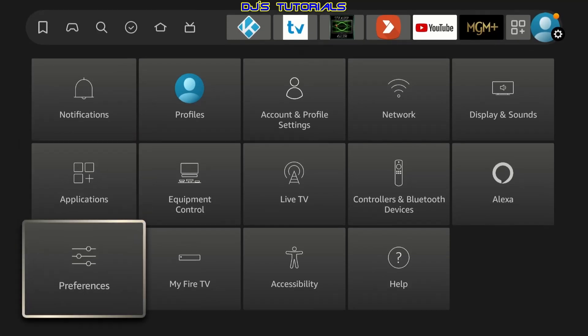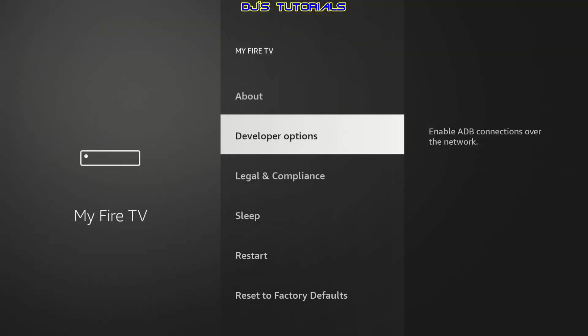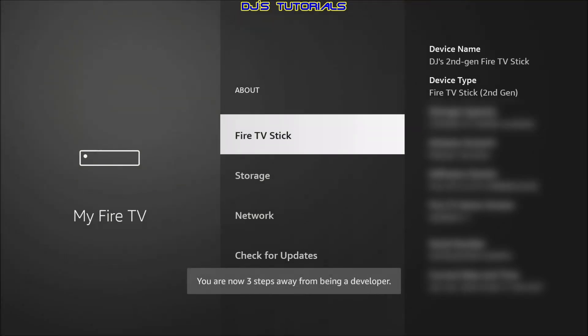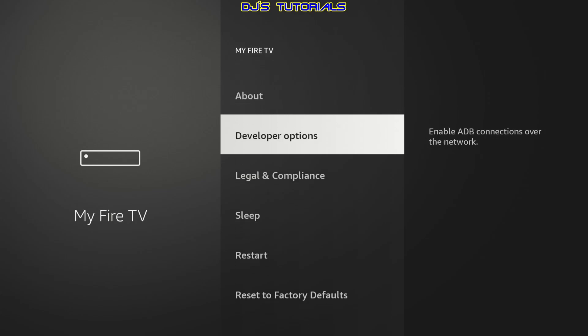Scroll down and go to My Fire TV, then click on Developer Options. If you don't see Developer Options on your device, go to About and where it says your Fire TV device name — for me it's Fire TV Stick 4K Max — click on it seven times. Once you start clicking you will see a countdown, and after seven clicks you'll see a confirmation message. Press the back button and you will now see Developer Options.